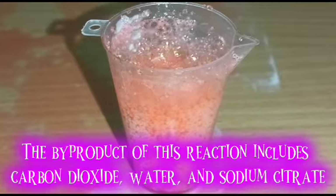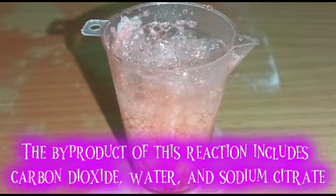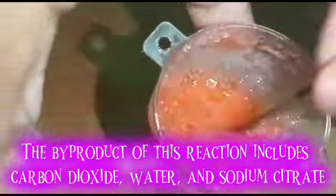The byproduct of this reaction includes carbon dioxide, water, and sodium citrate.